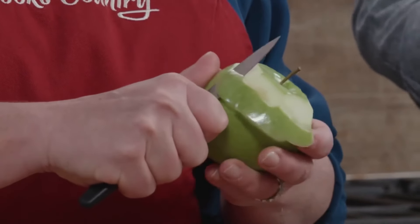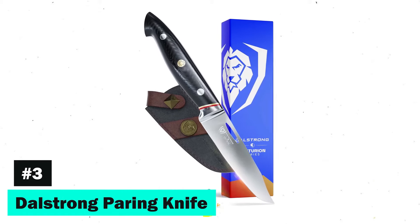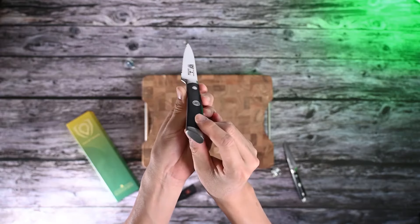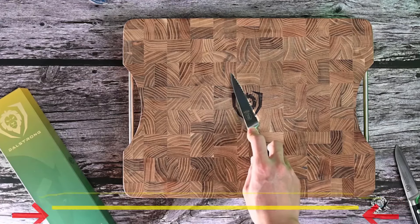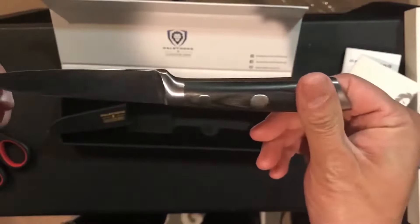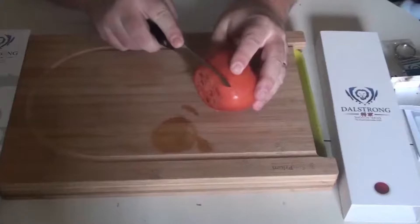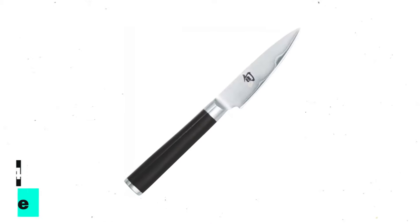The Dalstrong Paring Knife redefines excellence with its patented Japanese Ultra Steel and a striking Sandstorm Damascus pattern, achieved through an intricate nitrogen cooling process. The structurally sturdy handle is designed for comfort and grip, making it a favorite among professionals. Dalstrong's commitment to quality is unmatched, offering a satisfaction guarantee and a lifetime warranty.